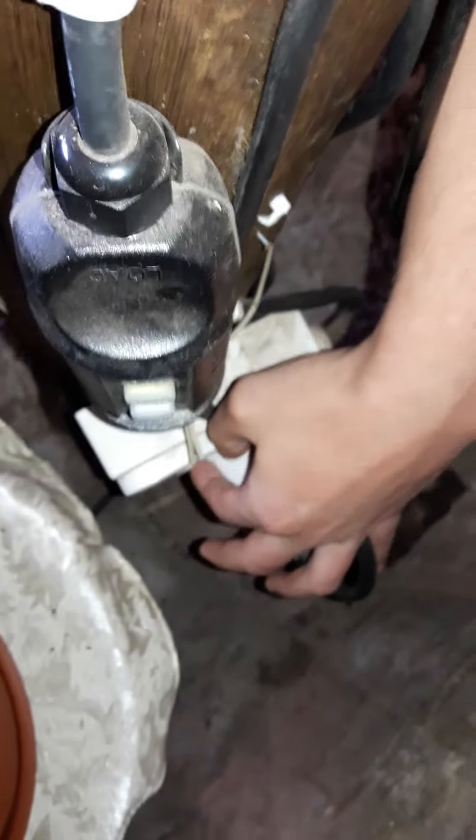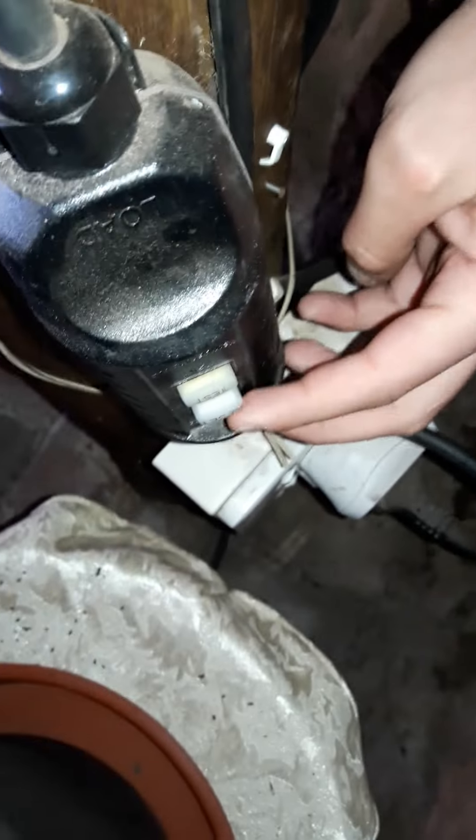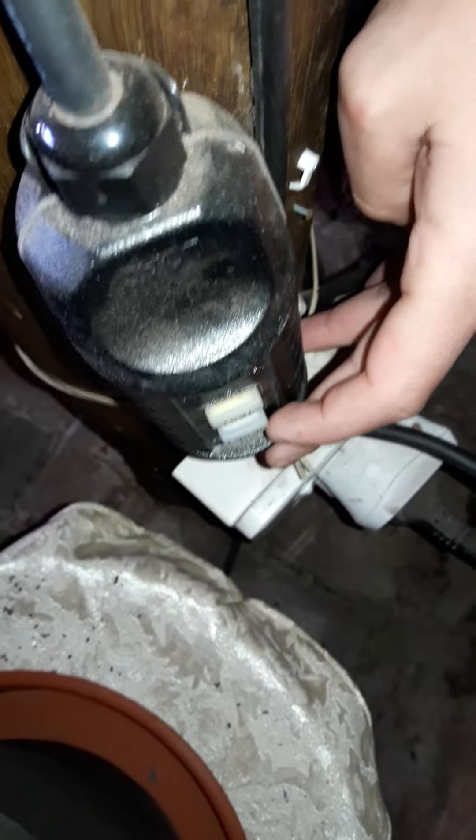Okay, so here at the back there's a plug — plug it in over there at the bottom. Switch it on here, press the reset button over there, hear a beeping sound and it goes on.